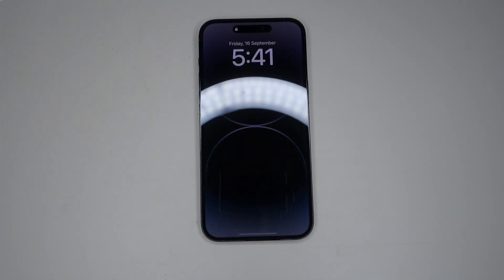That's just a quick unboxing and first look at the iPhone 14 Pro Max. Hope you guys enjoyed this video — thanks for watching.